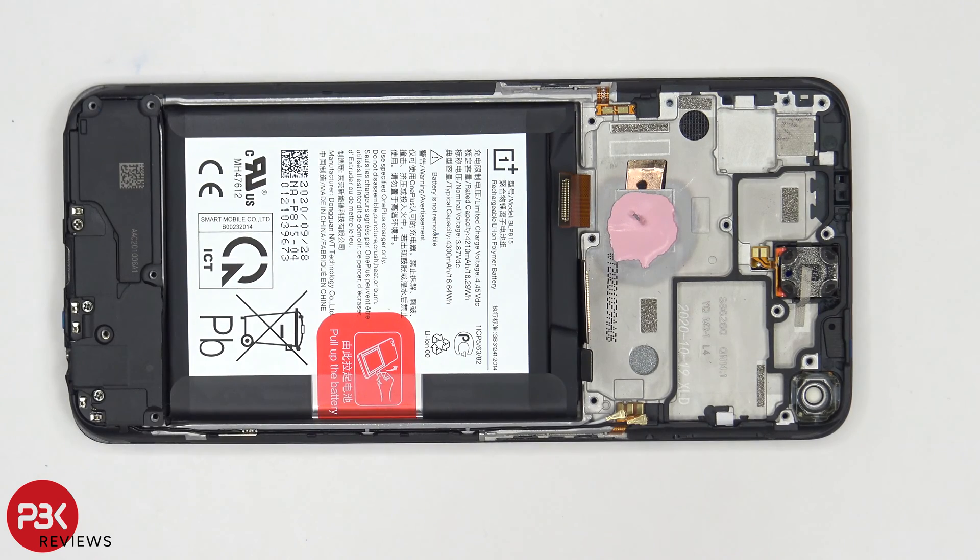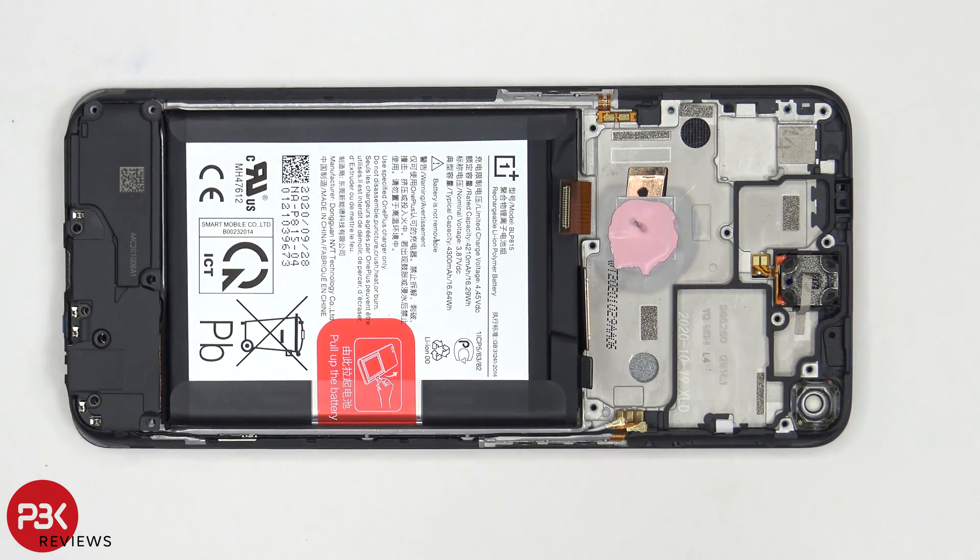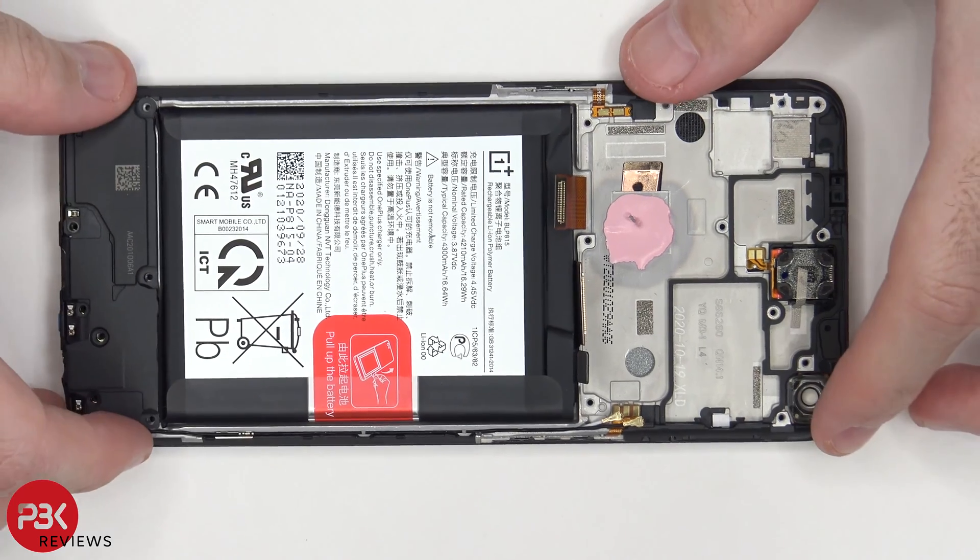Now in order to remove the speaker assembly, there are three more Phillips screws which need to be removed — one here, one here, and one located right there. Once those screws are removed, we can lift up and remove the speaker assembly.